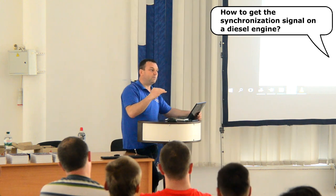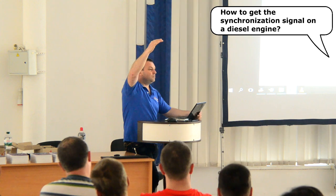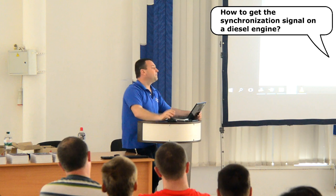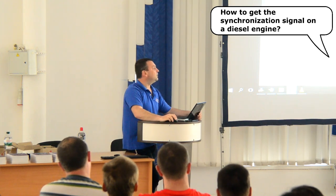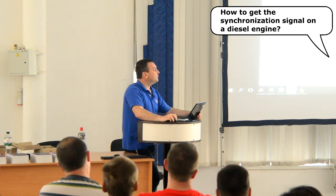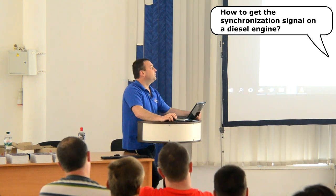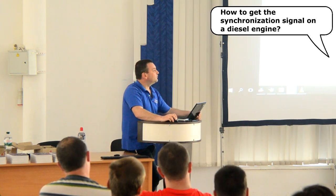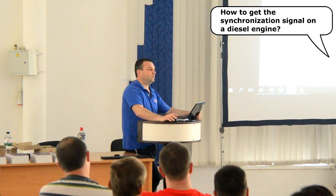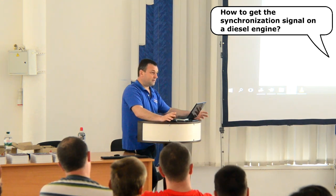On electronically controlled diesel injectors, in order to synchronize with the moment of fuel injection, it is recommended to record not the voltage pulses of the control signal, but the current pulses flowing in the injector circuit. To synchronize the event of fuel injection on electronically controlled diesel injectors, it is recommended to use the injector's current waveform instead of the voltage trace of the control signal. The reason being, current will only flow once the control unit commands the injector on, and therefore this current pulse can be used as a sync signal.